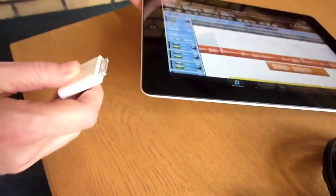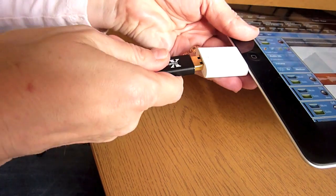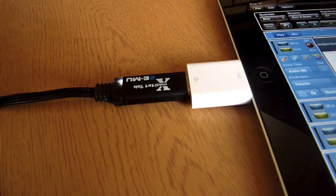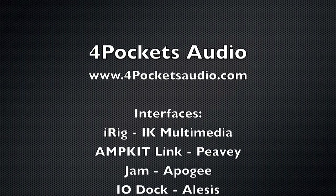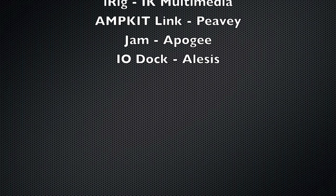We hope you find this guide helpful. If you have suggestions for other audio and MIDI interfaces that are compatible with the iPad and that you think we should include, please let us know. Thanks everyone.